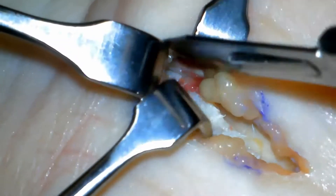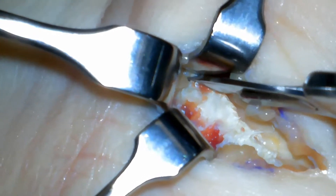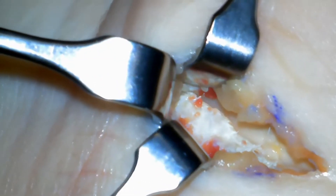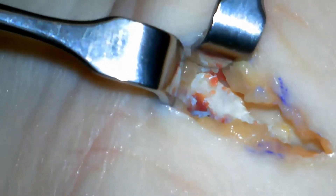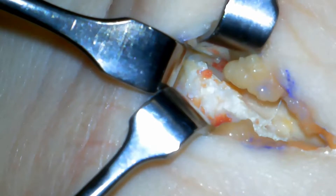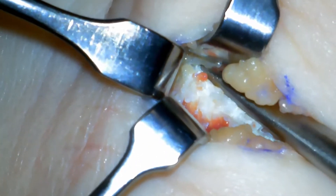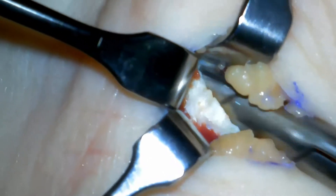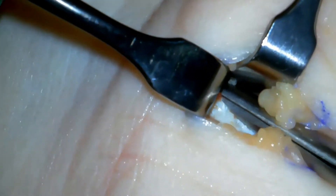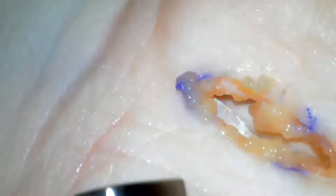The retractors are replaced and the knife is then used to cut the tightest part of that ligament. Lastly, the retractors are replaced and the larger scissors are used to create a pocket and then divide the last bit of tissue up into the forearm. We then use the tip of the scissors to bluntly feel that all of that tissue has been released.